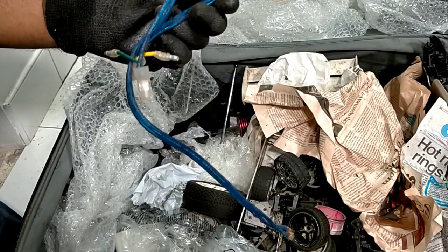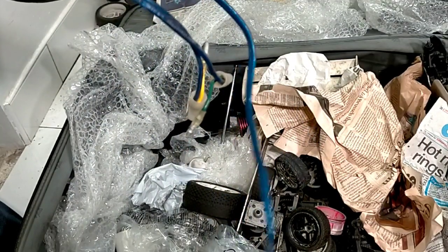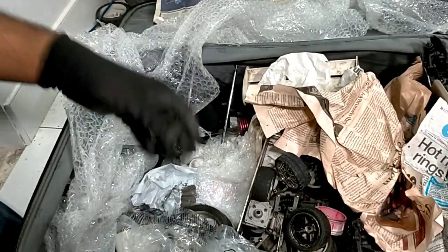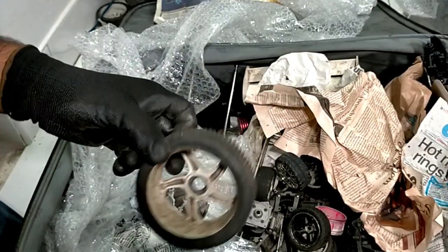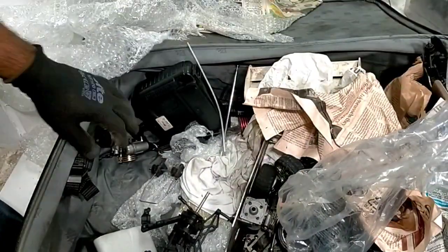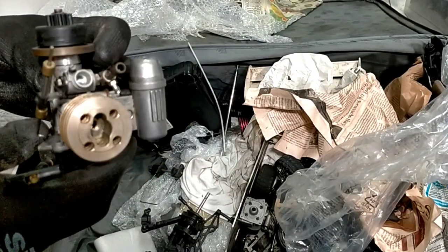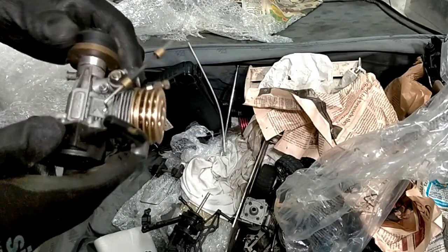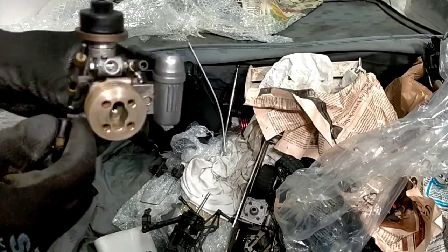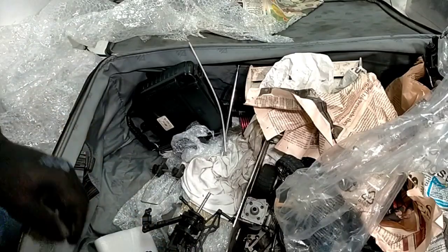A wire. Tire. Not sure why this is here - looks to be speaker wire. Tire. Another tire. What's this down here? Another engine - another GX12. No plug. Sounds good. Smooth. Throttle okay. Probably going to work.